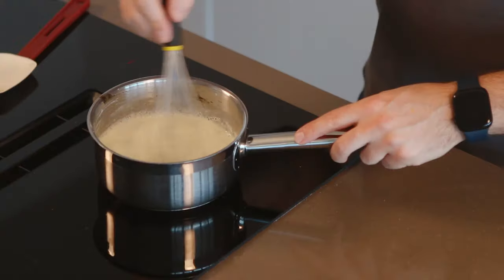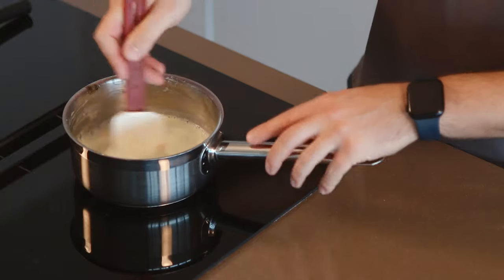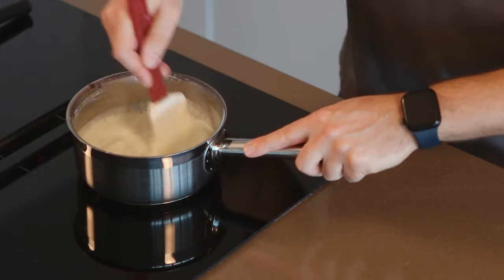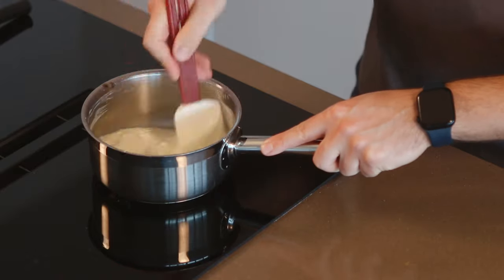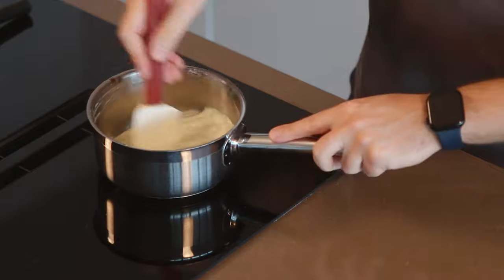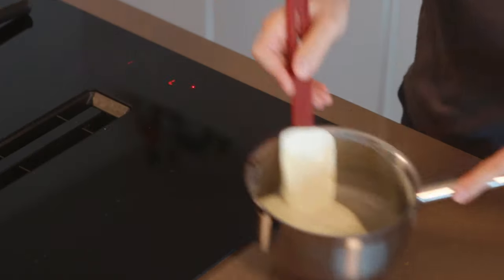We're just going to whisk this together before heating it to make sure there are no lumps of cornstarch in the mix before we begin to cook it out. Then over medium heat, we're going to continue stirring until it comes to a boil. After three to four minutes, this mixture will thicken up, and we need to keep whisking so it doesn't catch on the bottom. I recommend using a spatula and gently going around the pan so you can scrape the bottom. We haven't added any sugar yet — we're going to add it later. Keep mixing until it looks silky and then take it off the heat.